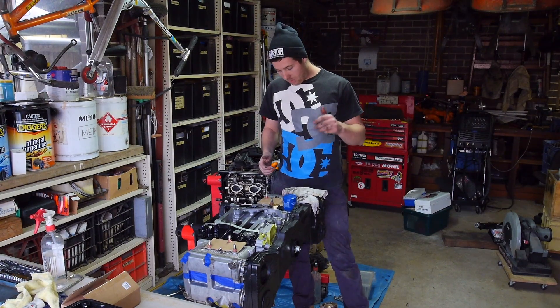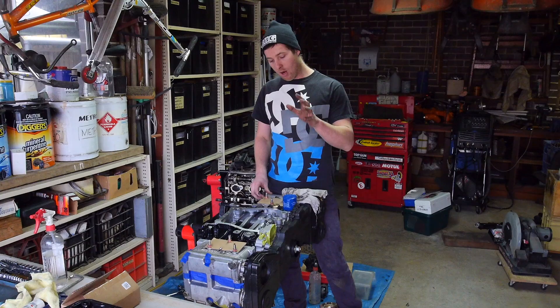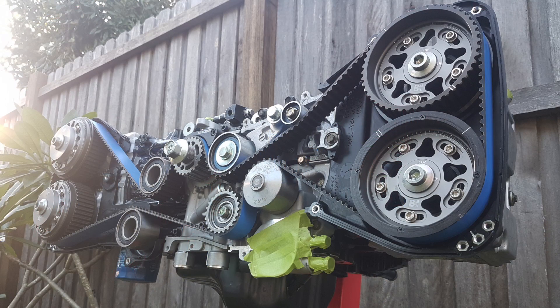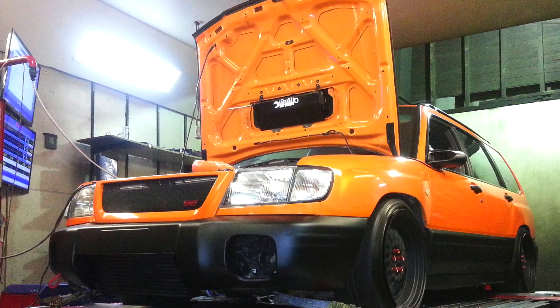Alright guys, what's up? Basically, for those of you who are new to the channel, this is my new EJ257 full Cosworth built, closed deck, the whole shebang motor, which is going to be going in my 99 Forester.